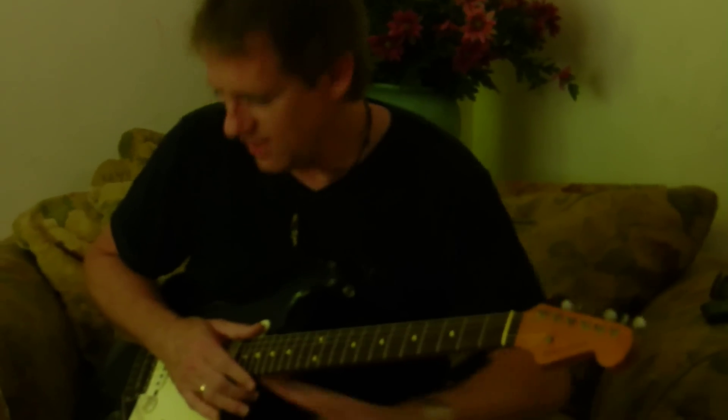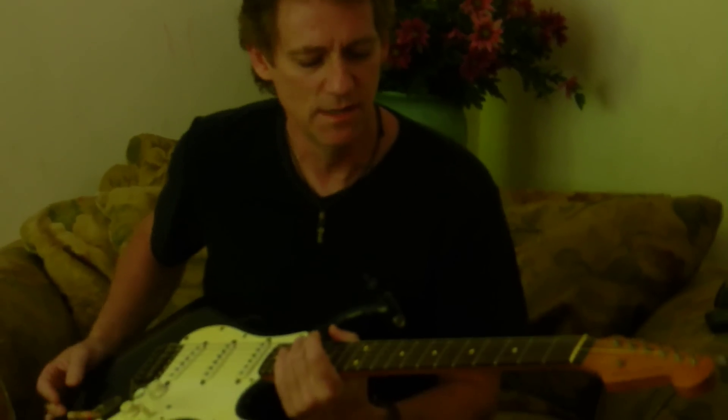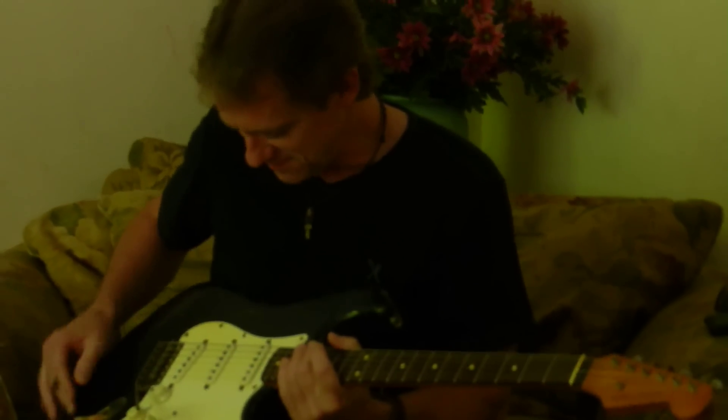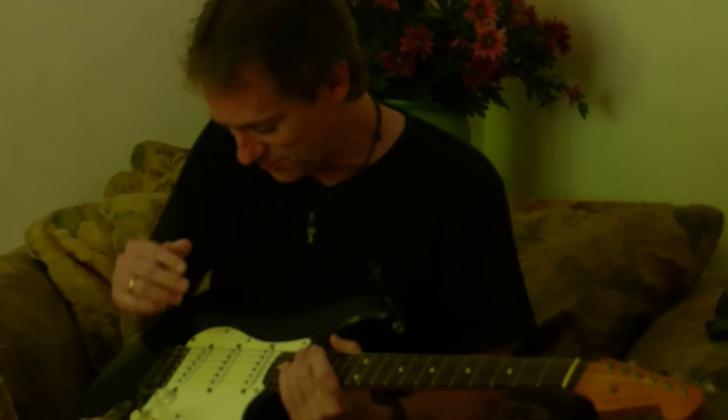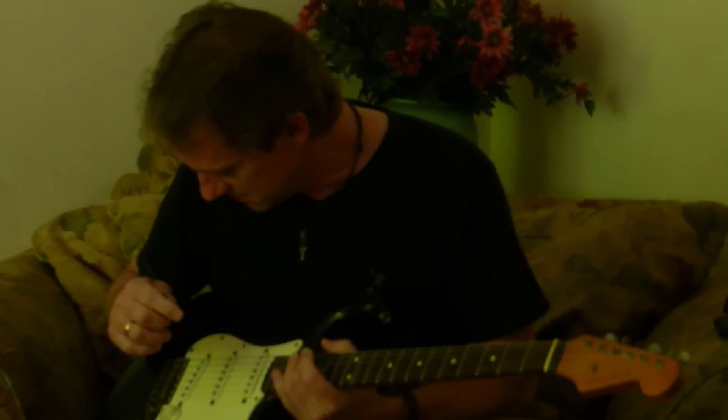You got it rolling? Yeah, I got it rolling. I'm a telly guy. I love tellys. I always love tellys, and normally I hate strats — I just can't stand them. But this one, this particular one right here, makes me want to play a strat, and that's not normal for me because I don't like strats at all.